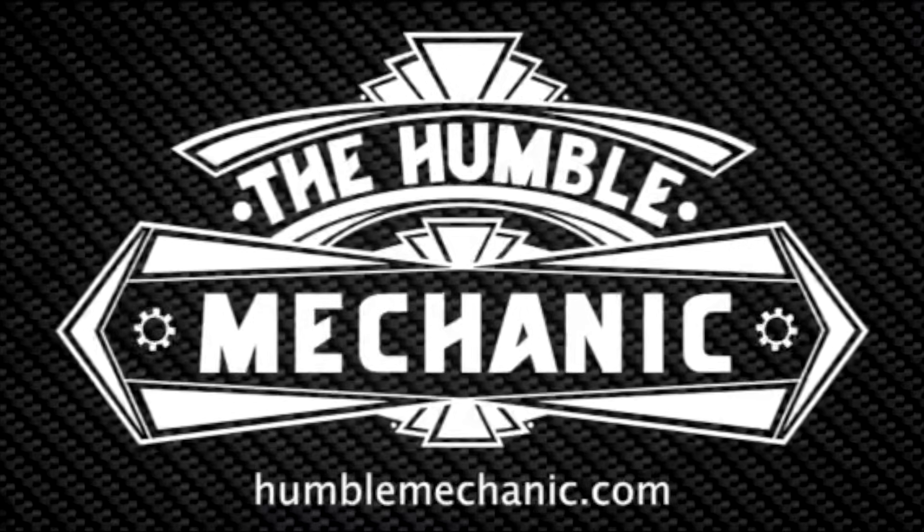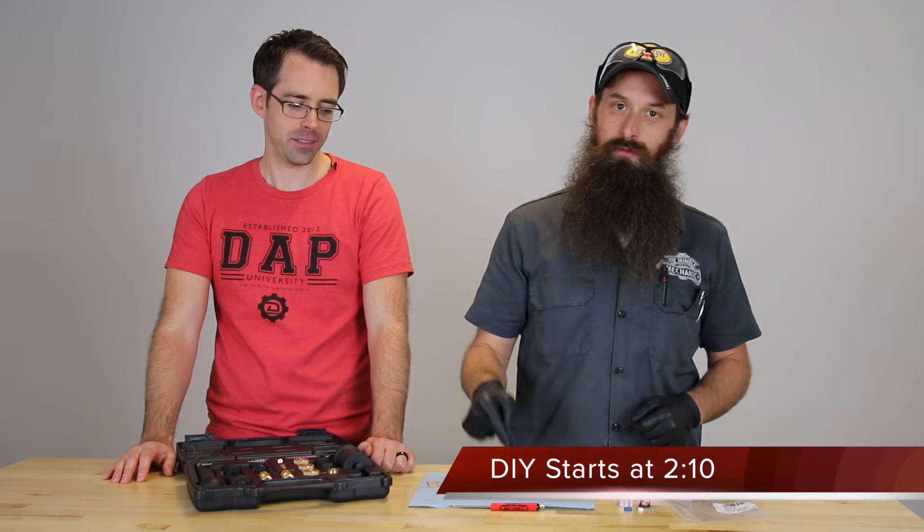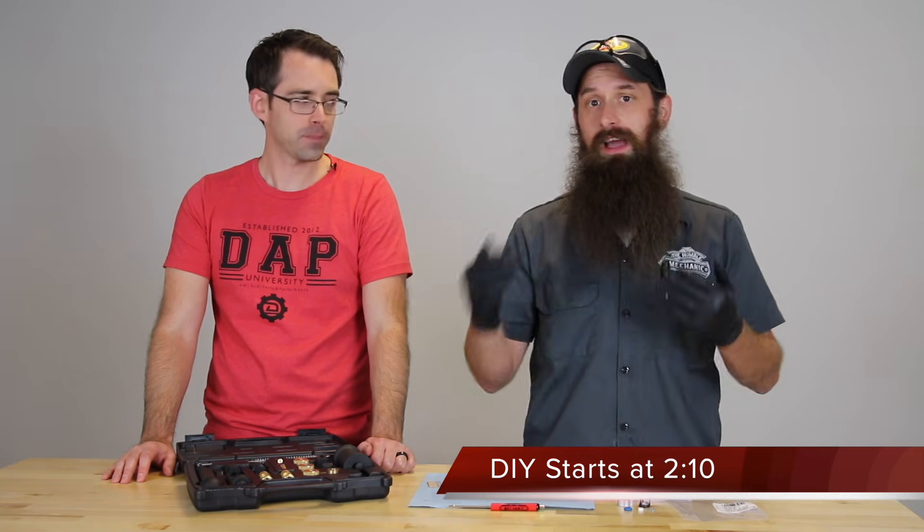What's up everybody? It's Charles from HumbleMechanic.com with Paul from Shop DAP, and today we're going to show you how to reseal a fuel injector. We are here at the Shop DAP studios and we're going to show you guys how to replace a fuel injector seal, both the inner and the outer seal.